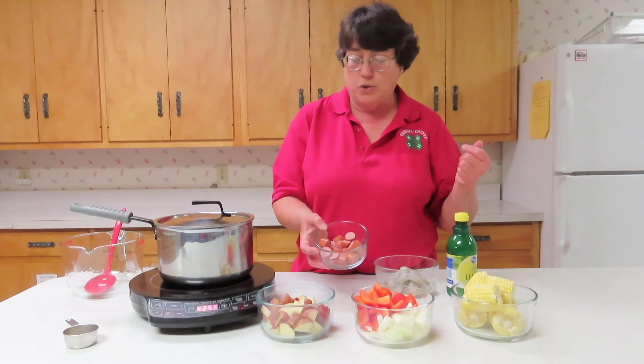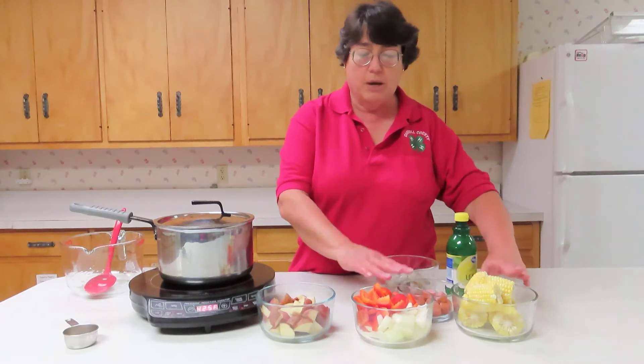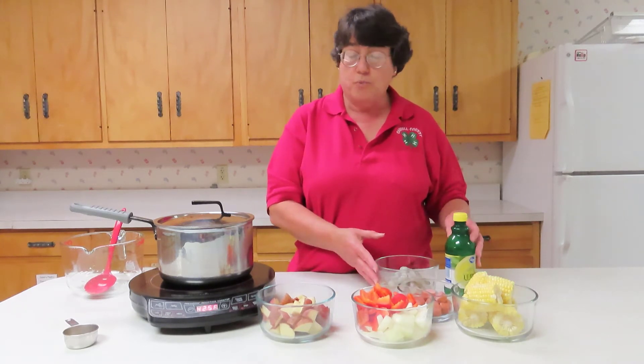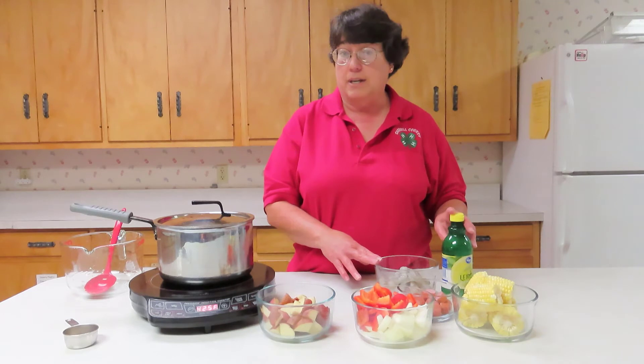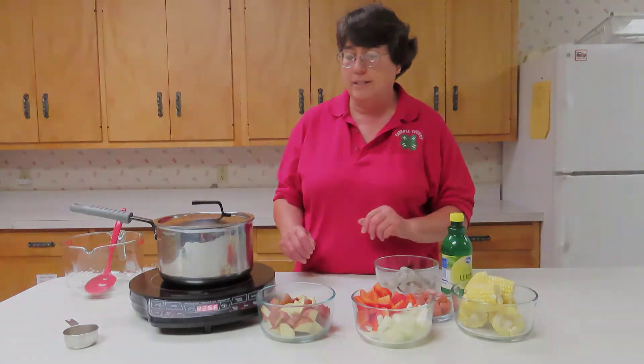You can use either summer sausage or brats, sliced in about half-inch to one-inch slices. They will go in for five minutes. Then you are ready to add your shrimp and some lemon juice, and cook for another three to four minutes. The timing depends on the size of your shrimp — cook until the flesh is white with red accents.